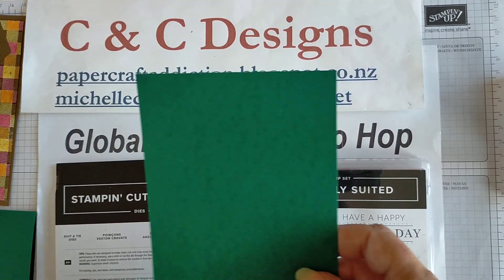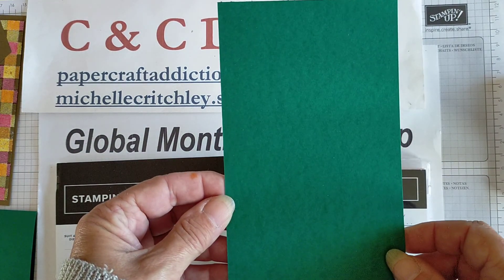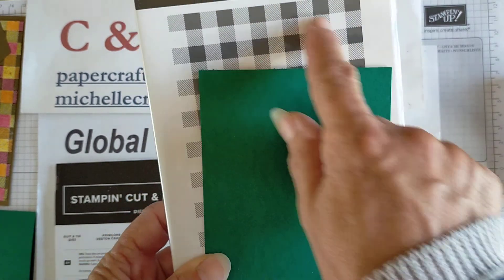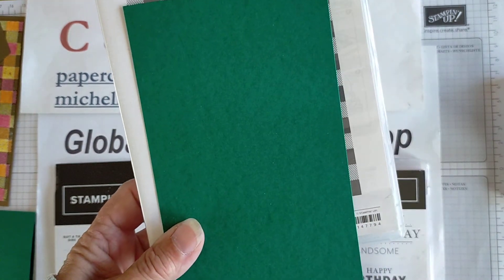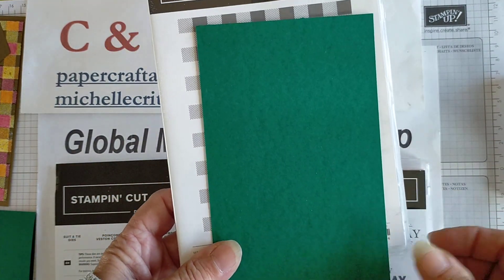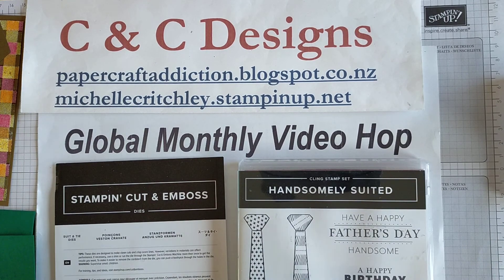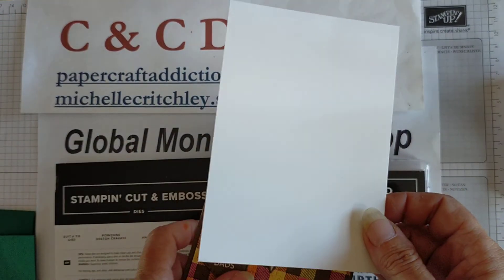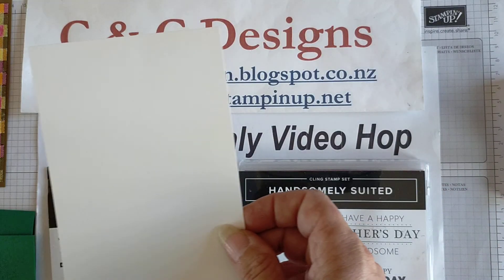Then you need a piece for the suit. It's best if you have it a bit larger than your background stamp so you're able to get all the image on the whole thing. If it's too large you won't get the whole image and if it's too small you'll have difficulty holding it when you emboss the powder on it. Then I've got a piece of basic white cardstock for the inside of the card — just slightly smaller than the inside dimensions so you can see the color around the edge.